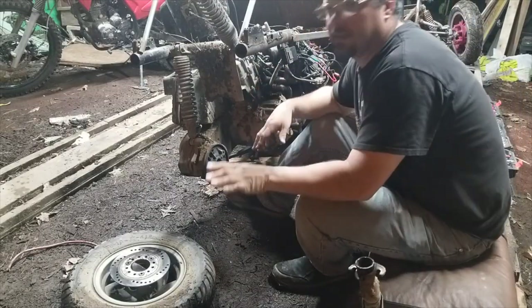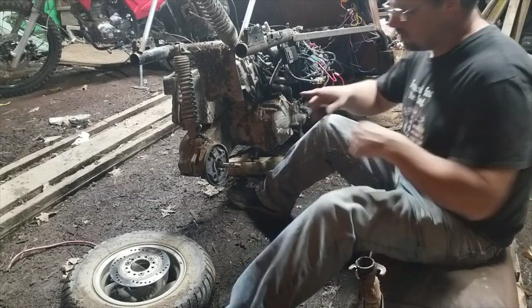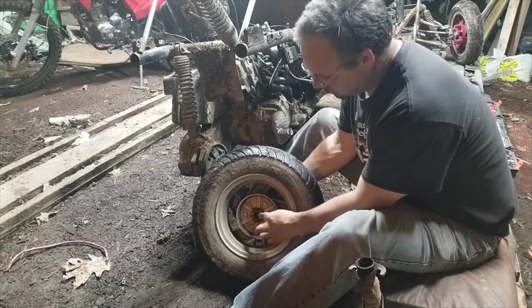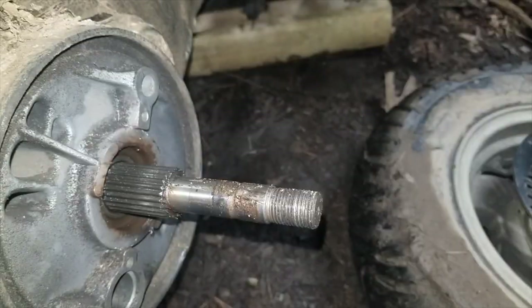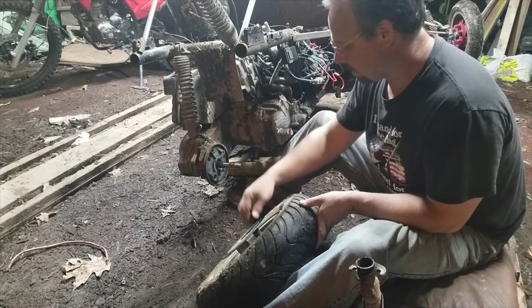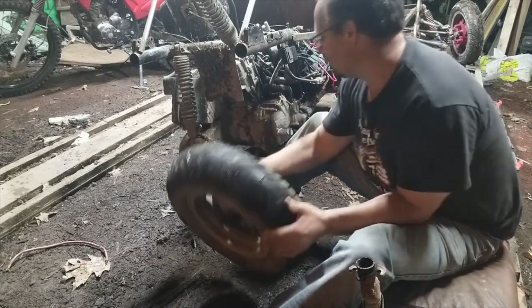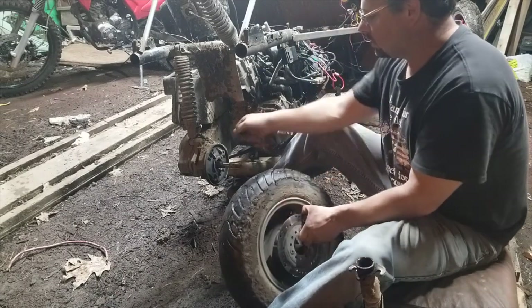I want to talk loud enough for you to hear me over the rain. You can see what the wheel does — it has splines in here, and you can see there are splines on this shaft. The wheel just slides over it, and it is supposed to have a bushing that goes in this end.